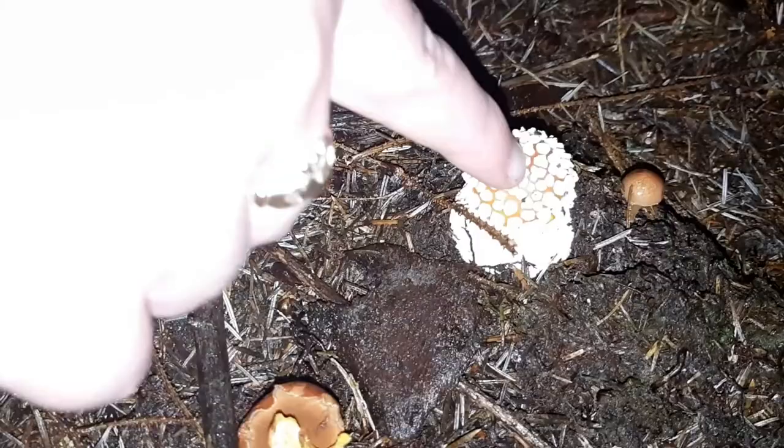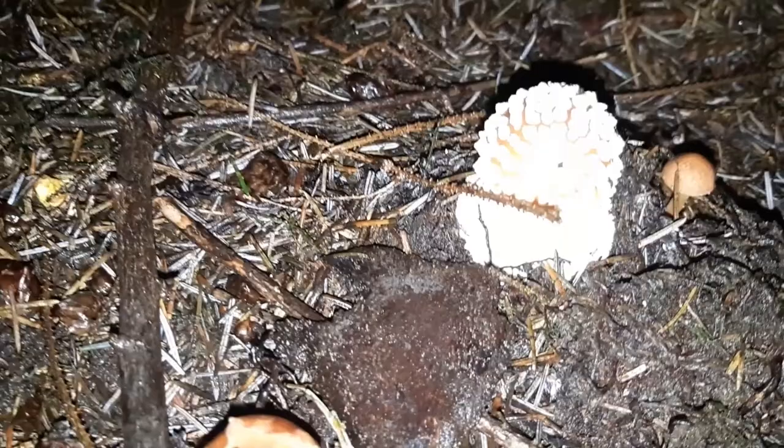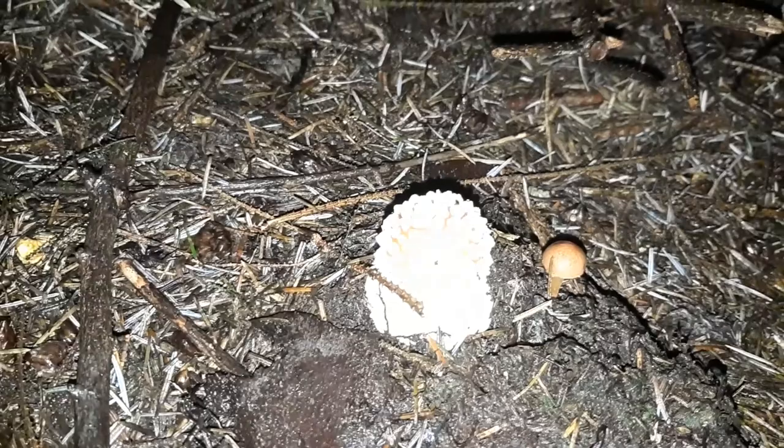Over here we have a patch of Amanitas, and if I look closely at them — this is Amanita muscaria because I can see a bit of red there. Those famous red and white dotted mushrooms that we all know, that's them. And then in front of it we have peppery boletes. I'm pretty sure that's them — yes, it's peppery boletes. We're going to spread them onwards around.